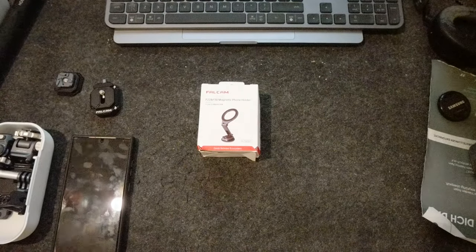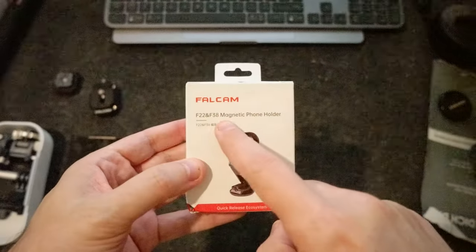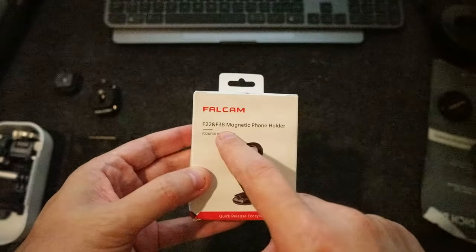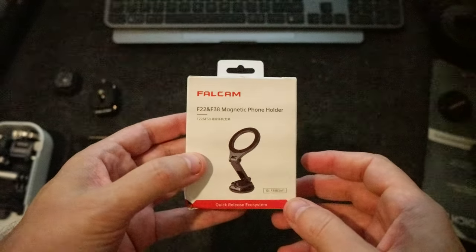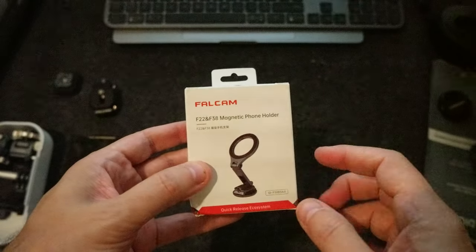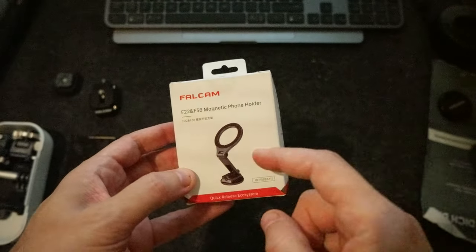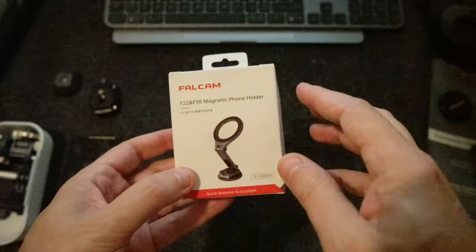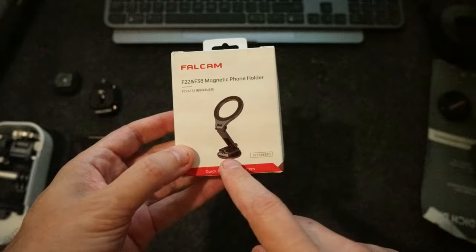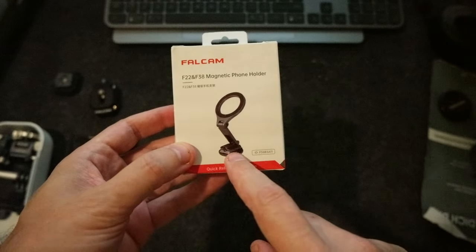Hello everyone. I wanted to share a new product, the AGAN, the Falcom Magnetic Phone Holder F22 and F38. I paid around $43 and I wanted to use it for my camera kit but also in the car. The reason is because it has an F22 or F38 connection on the bottom.